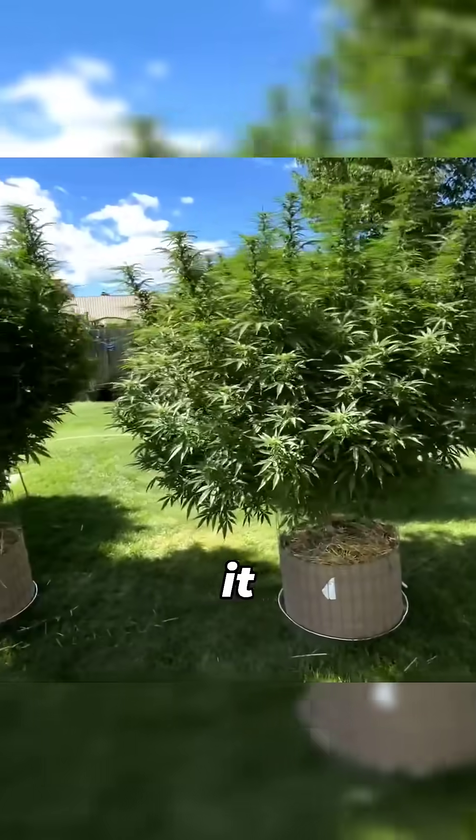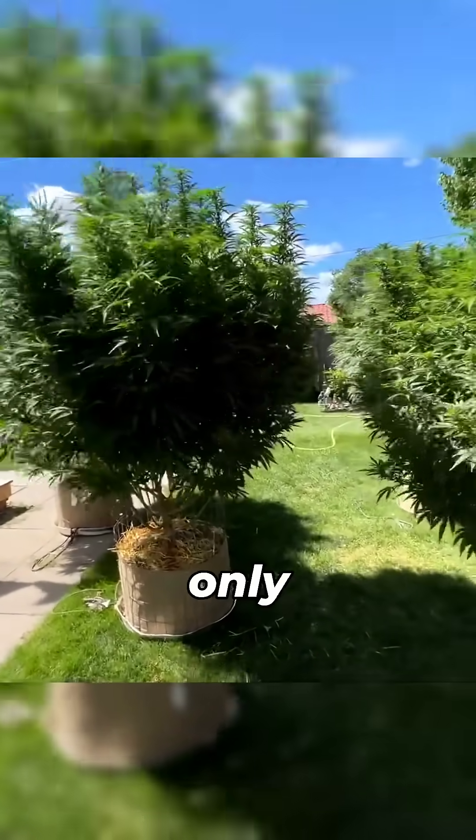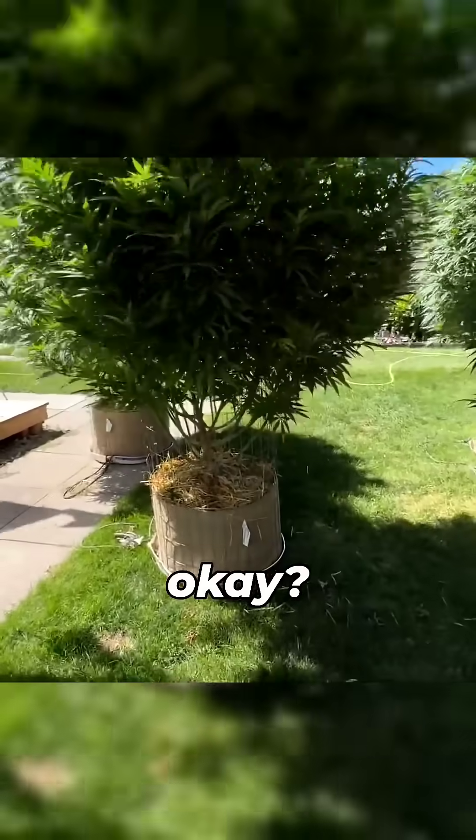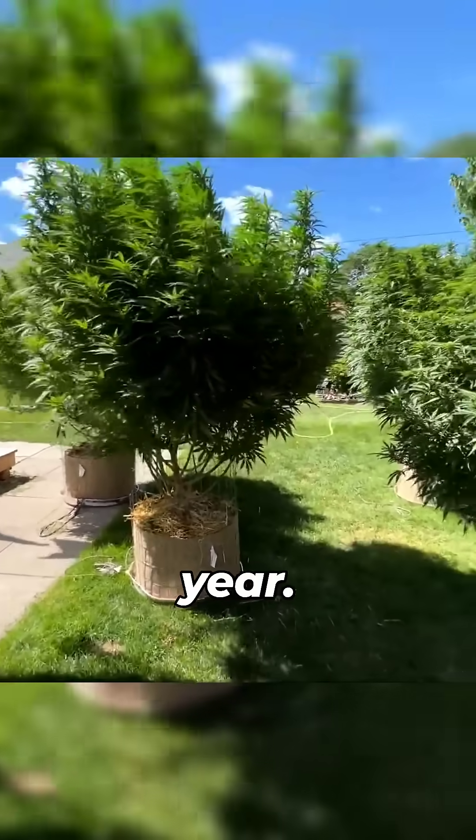So what we got here guys is it is a super soil — it is a water only super soil. So all I've given these things were water all year.